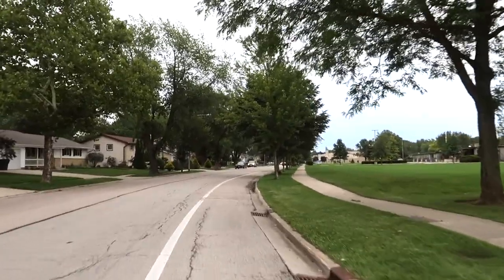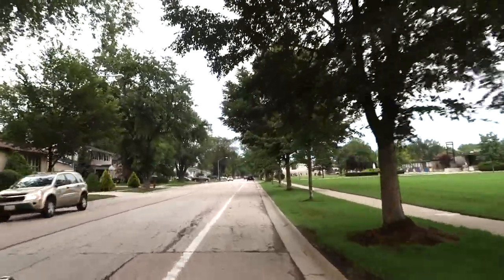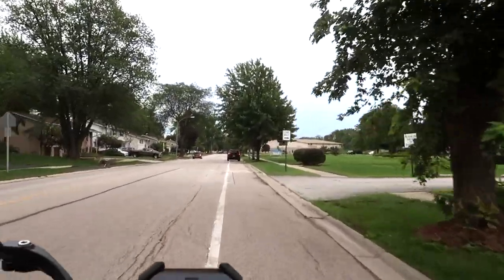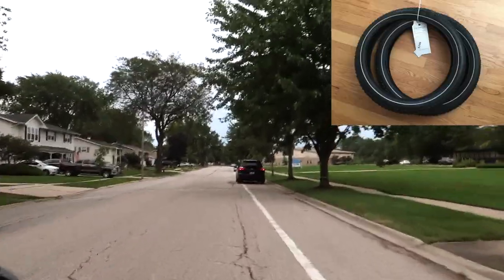When I get back from this ride, I'm going to have to swap out the brake pads. Now if I'm going to do that, I have to wonder whether I should change out the tires — at least the front tire.